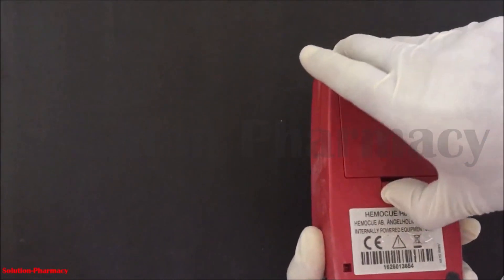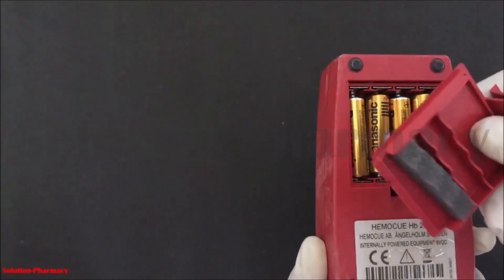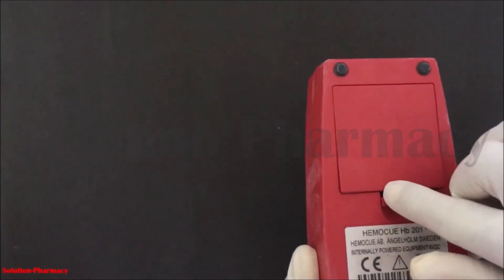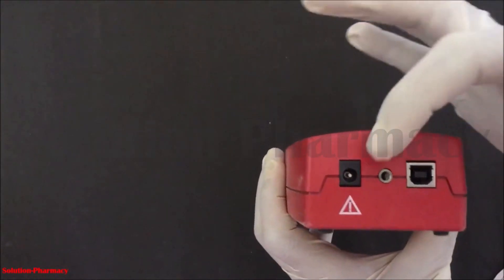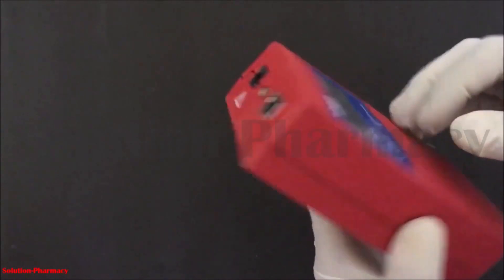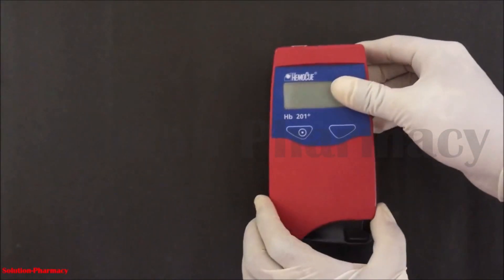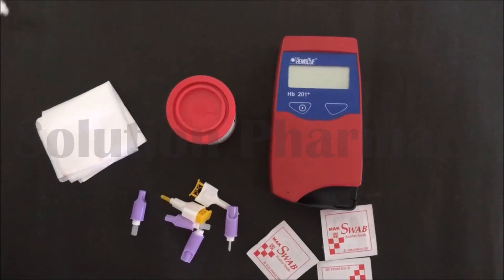On the back side of this HemiQ machine there is a section for the battery — this is the battery holder. To use this machine, four pencil batteries are required, or you can also use it with a power adapter. You can also attach a printer to this machine to print the report. It is a very useful and accurate method for hemoglobin estimation.